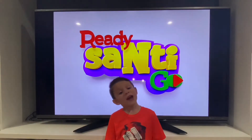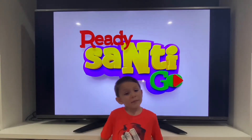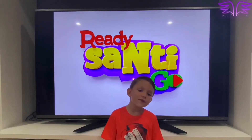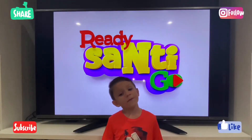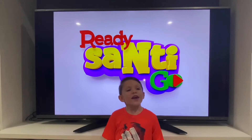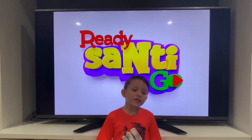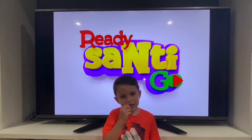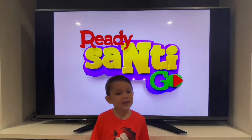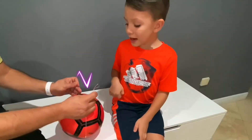Hi guys, welcome to my episode of Ready Santi Go! Today I'm gonna get my teeth out of my mouth. We're gonna do it in a very fun way — we tied the ball and put it on my teeth, then I kick it as hard as I can. Are you ready? Go! Let's try it!